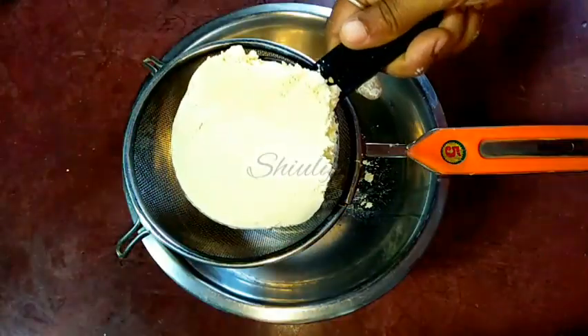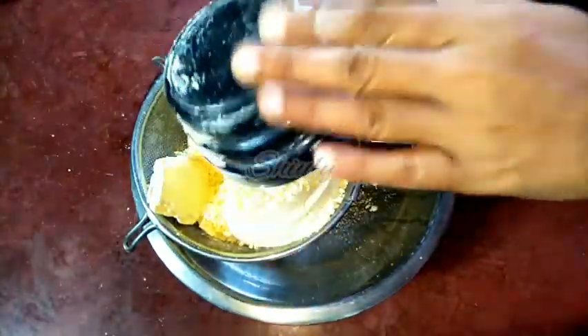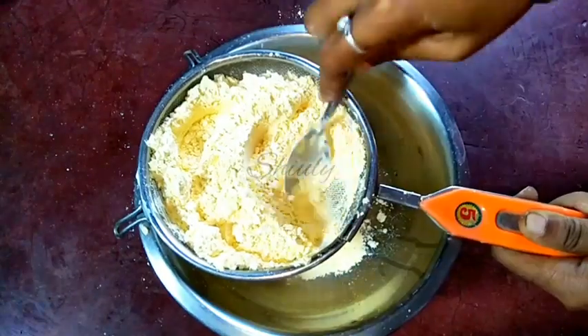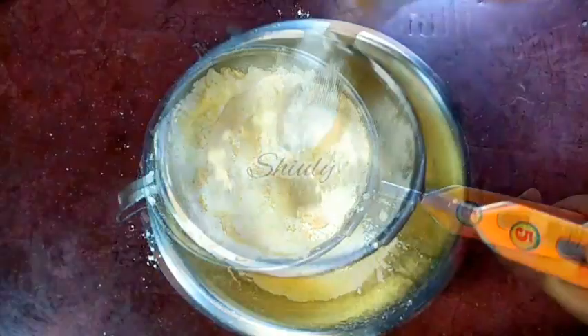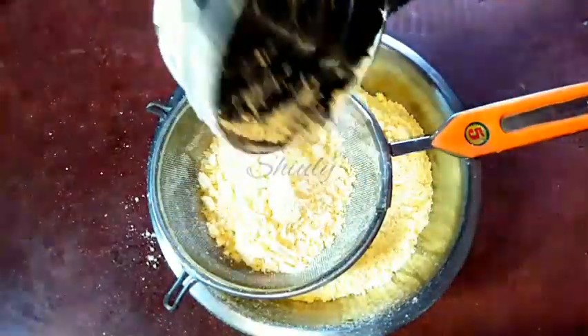First, we have to sieve the gram flour. I am going to use one and a half cups of gram flour. It is very necessary to sieve the gram flour to make a lump-free batter, so you must sieve it. The first one cup is done, and now I am going to add half a cup of gram flour again and sieve it as well.